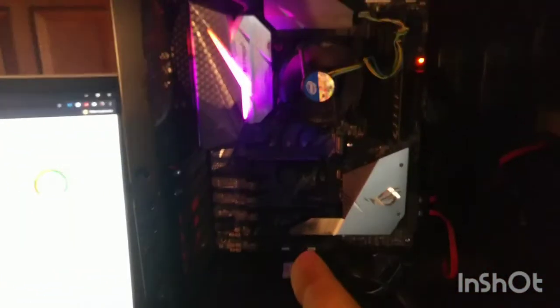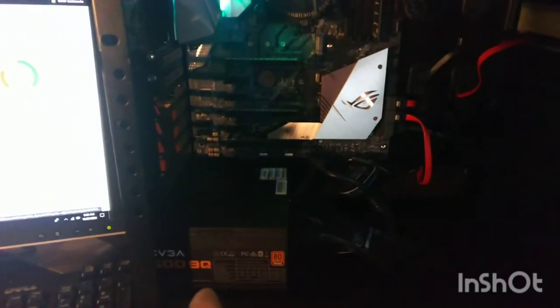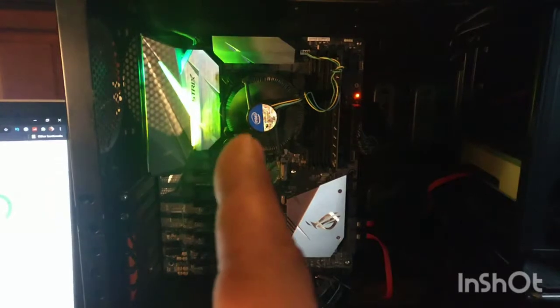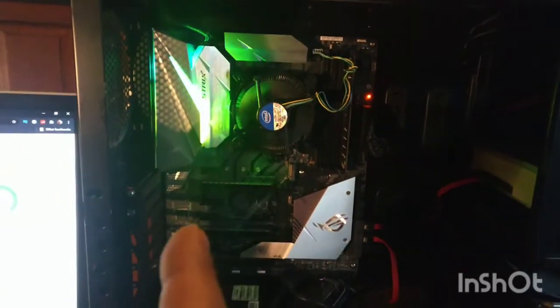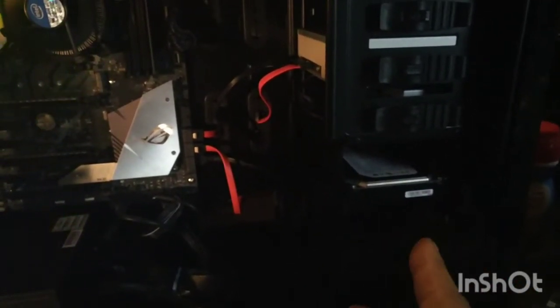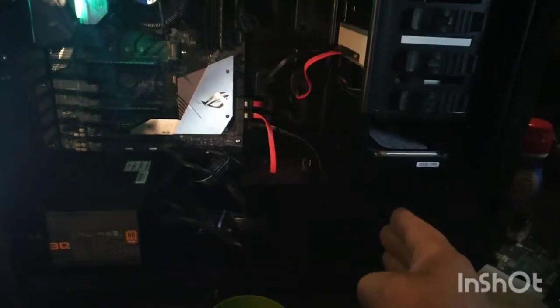I lost all the build footage I was going to put out as a premiere, but we got this thing running. We have a DVGA 500 BQ 80 Bronze power supply, an Intel i7-8700K, a ROG Strix Z370E gaming board, a simple 500 gigabyte hard drive that's going to be changed out, and a Super rewritable DVD drive. Nothing spectacular.